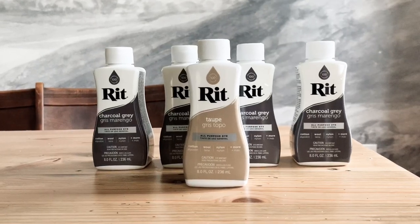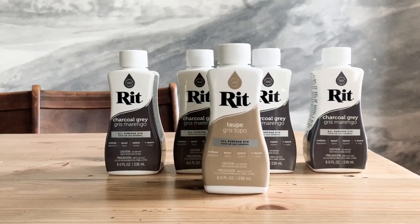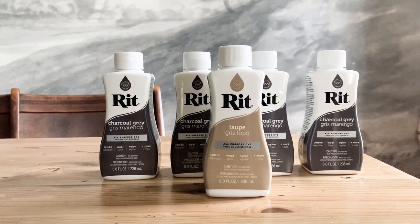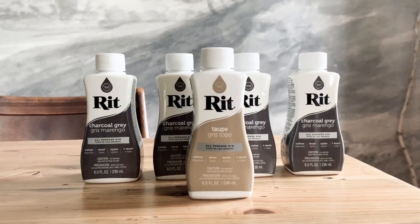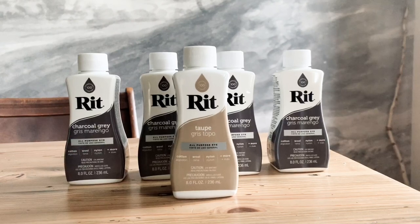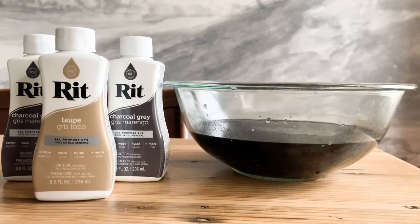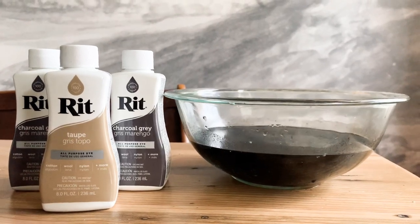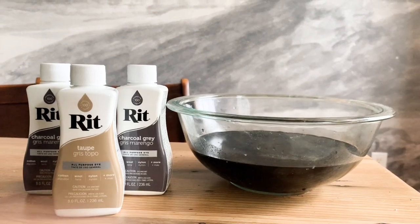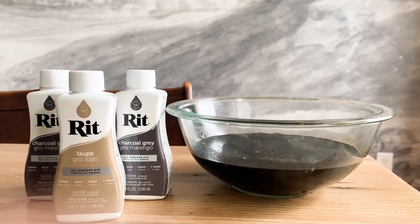I found these extra large bottles of Rit on Amazon for a really good price — I'll link them below. I chose to mix charcoal gray with taupe, hoping to temper the darker element of the charcoal gray. I should have followed a mixing chart, but the art teacher in me went rogue. I recommend going to ritdye.com and following the color formulas there. I needed three bottles for my panels: two charcoal, one taupe.